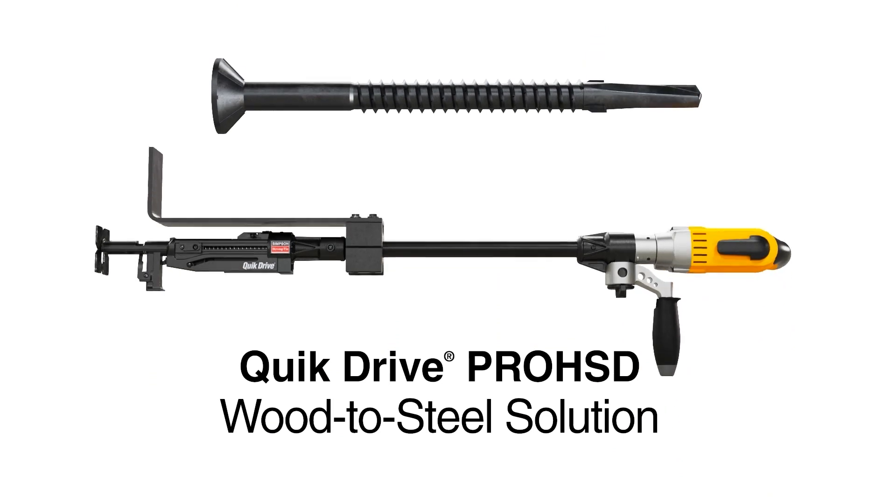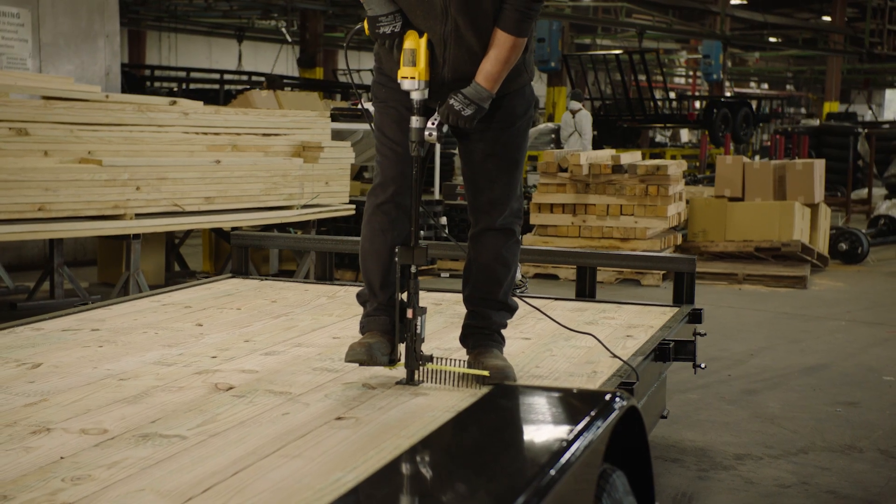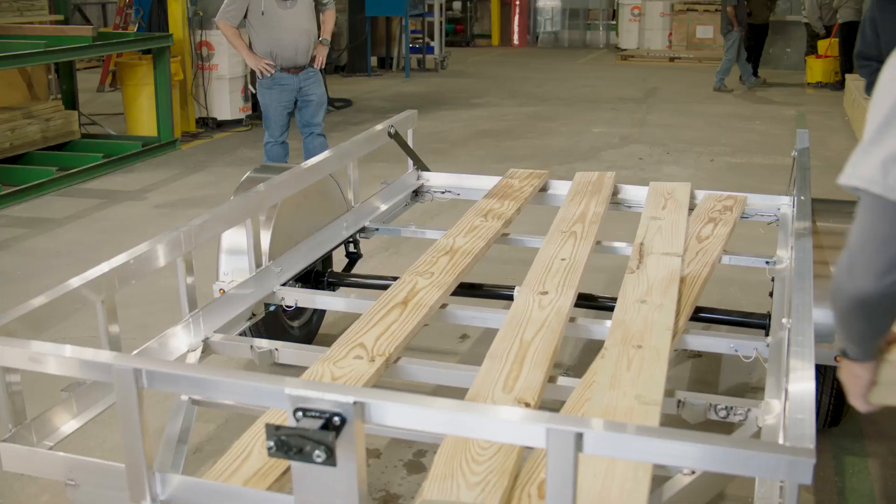Introducing the Simpson StrongTie QuickDrive Pro HSD Wood to Steel Fastening Solution. Together, our QuickDrive tools and StrongDrive fasteners give you a faster, easier way to attach wood to metal.